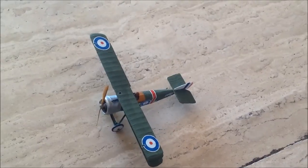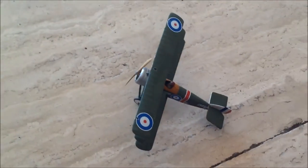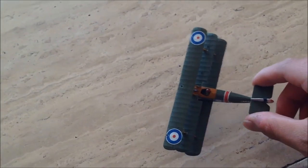Well, the Sopwith Triplane - I like this airplane, it looks very awesome. I love World War I Warbirds.